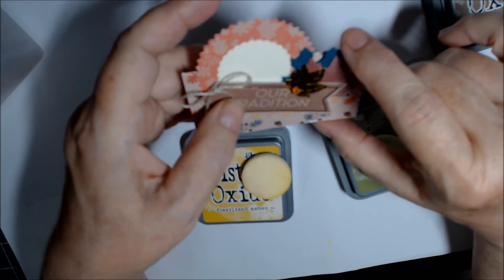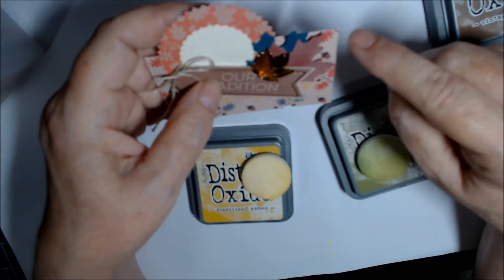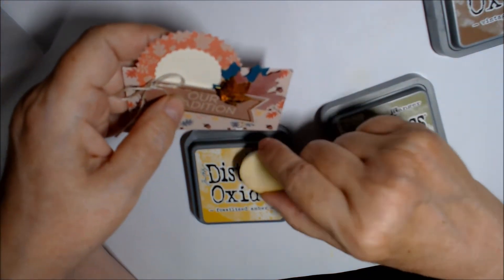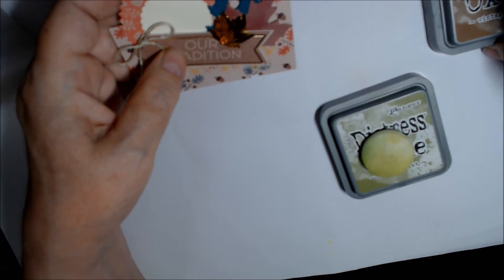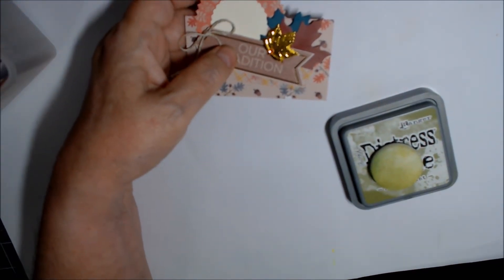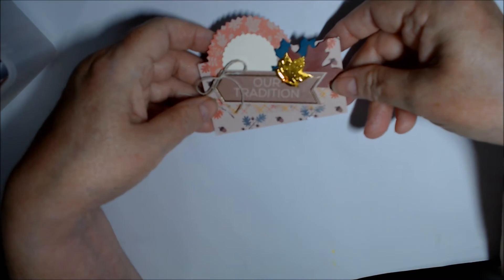The cherry color was a real deep red and I think I went over that mostly with Fossilized Amber. I only used Distress Oxide in Vintage Photo on a couple; most all the others I used Peeled Paint. I used three sets of four.